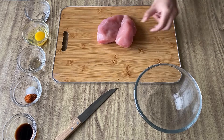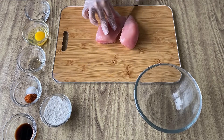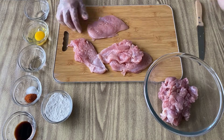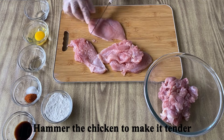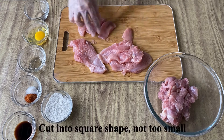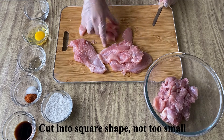First we are going to do the chicken marination. We will take the chicken and cut it in the center, then hammer it so that it will be soft, tender, and moist. We will not do small pieces — mostly square pieces and not thick.